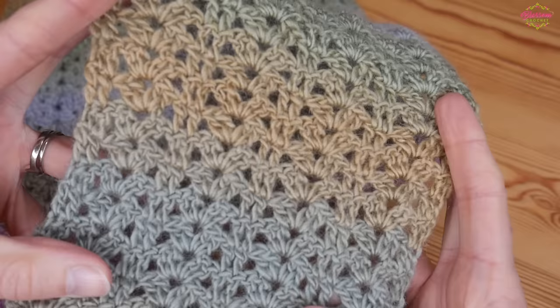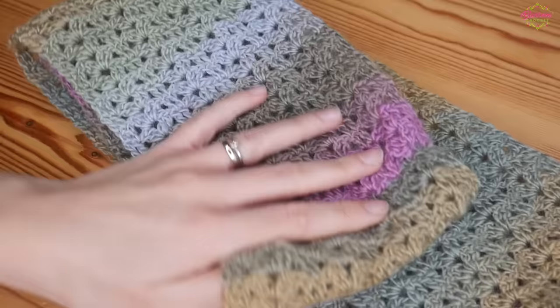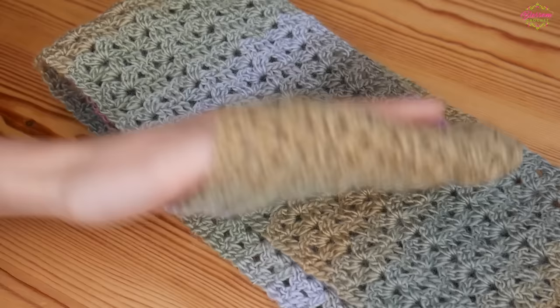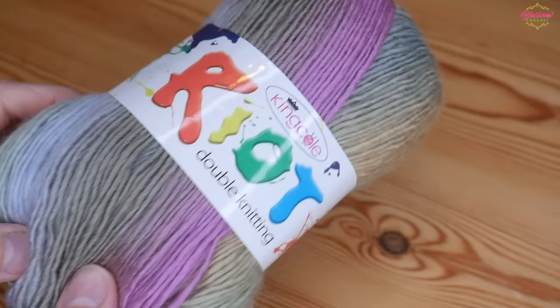You can use absolutely any yarn that you like with the corresponding recommended hook size. I used a 4mm hook for this and the Riot DK yarn. I've just used one ball of it and this is a really decent sized looped infinity scarf. You can leave it as a flat scarf but you might need more yarn for that — one ball was plenty for the infinity scarf.